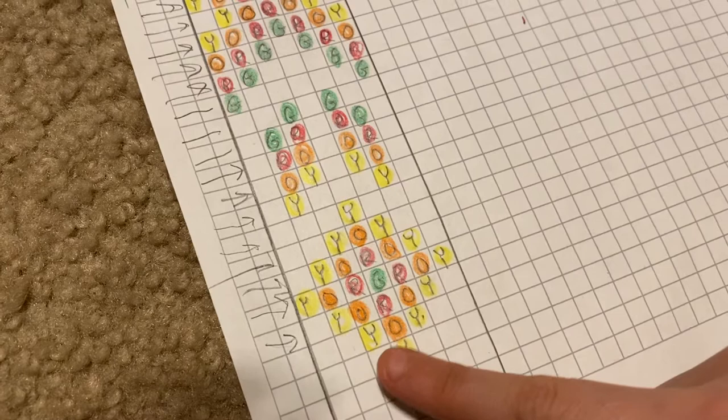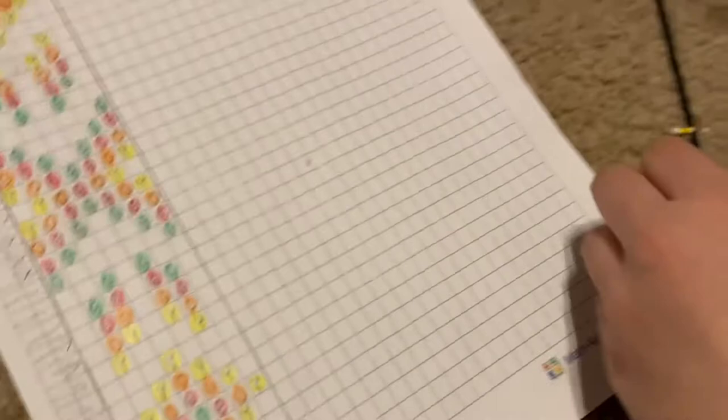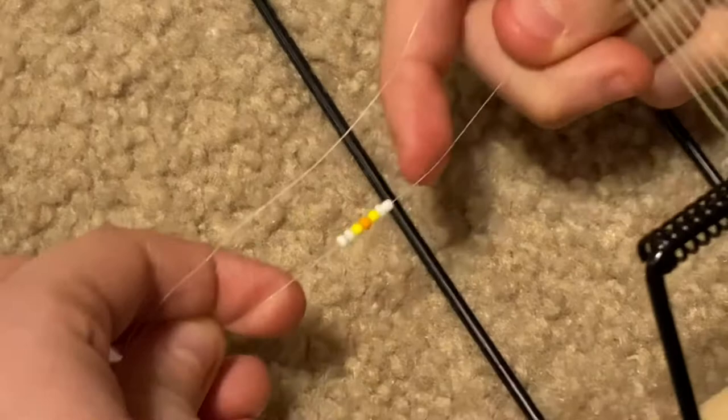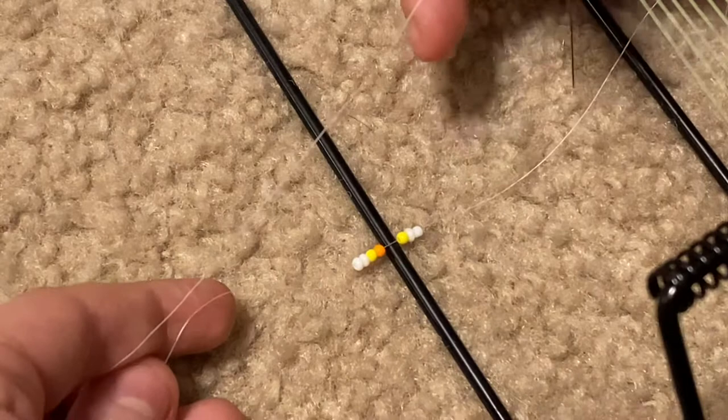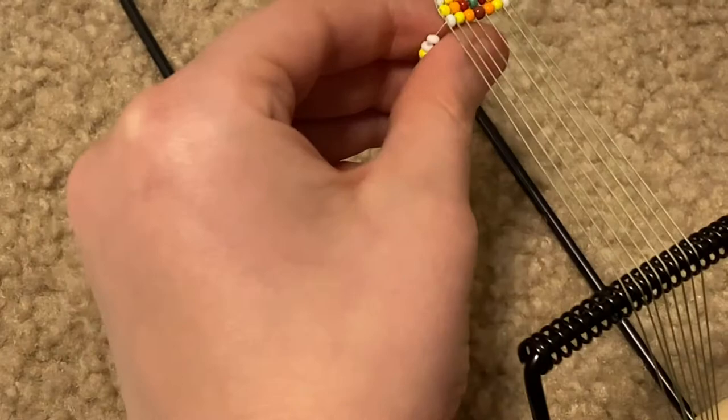Then you take these little beads and string them on the string with a needle, in the pattern of what you have. Like mine is white, white, yellow, orange, yellow, white, white. Then you push them up like this.